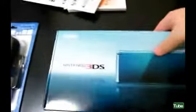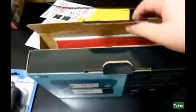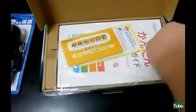So where is that... oh, there it is. Let me pull that out. Japanese text. Let's just take this and throw it away.